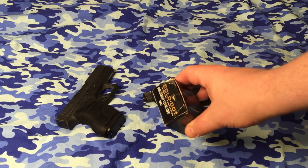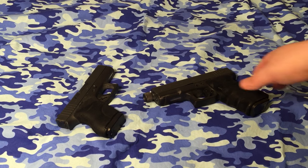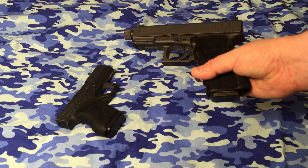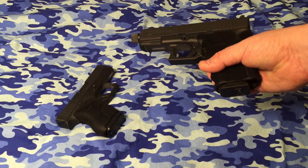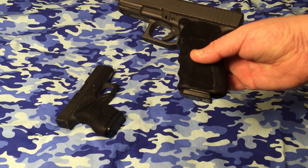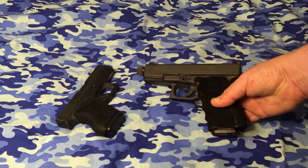Also, the HST 124 grain plus-P is another good option. Now when we get up to the Glock 19 or anything bigger, I have been using the HST 147 grain plus-P, and I've still gone with a plus-P even in these. That's just a preference — you don't have to. I just do it.